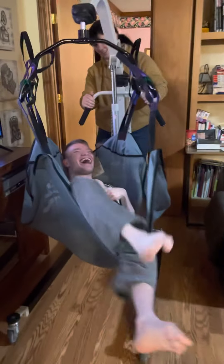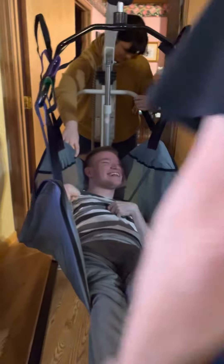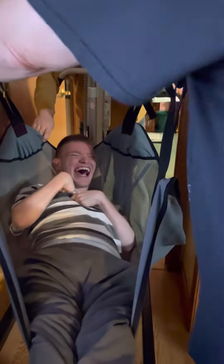Settle down a little bit now, buddy. You don't want to move too much — you can hit stuff. You want to say settle down? Now, if you want, you can pull him through, or you can try to turn him there, whatever's more comfortable for you.